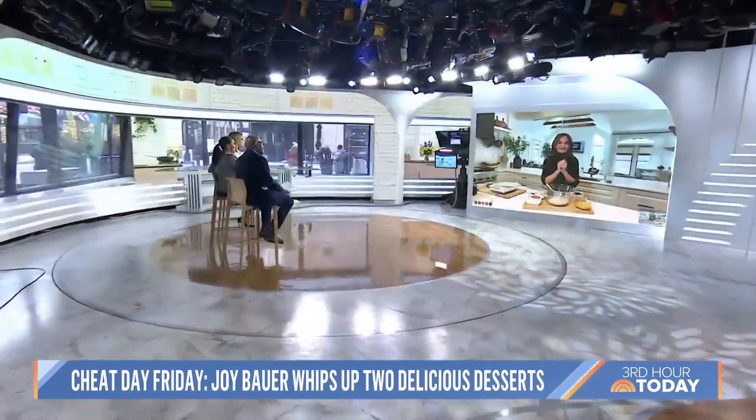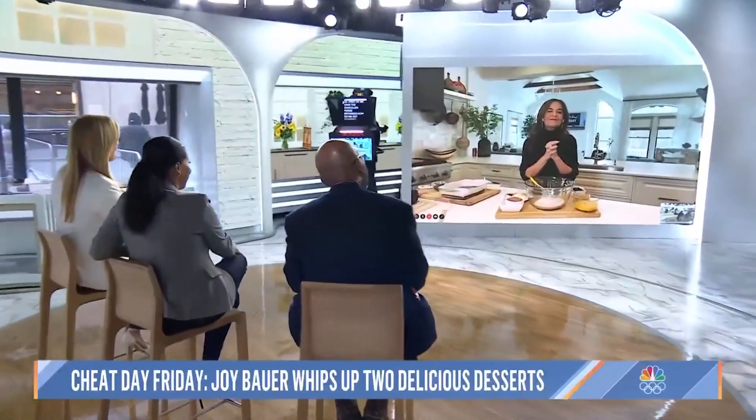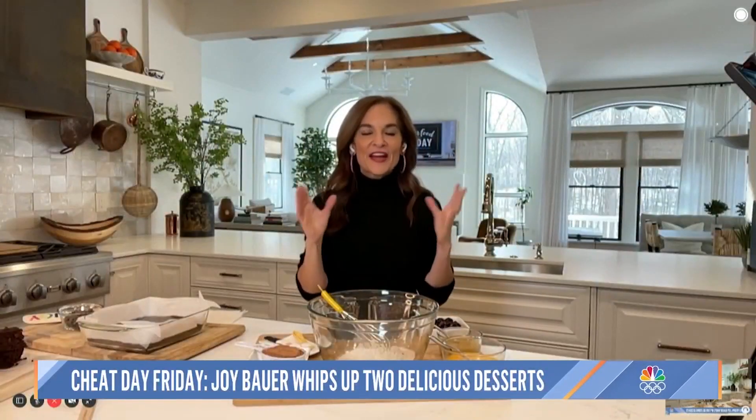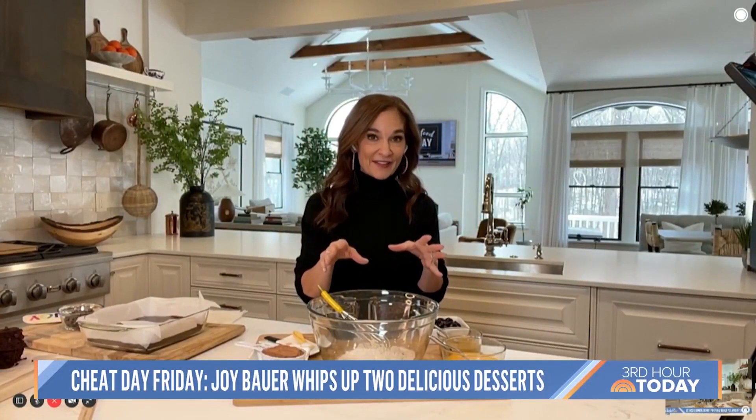We've made it through the week, so we've earned a cheat day — Cheat Day Friday! Today, nutritionist Joy Bauer is putting her healthier spin on choux desserts. Good morning, Joy! I am always chasing that perfect brownie recipe with a healthified twist, and these are so insanely good. They have an intense chocolate flavor — gooey and moist on the inside with puddles of chocolate.